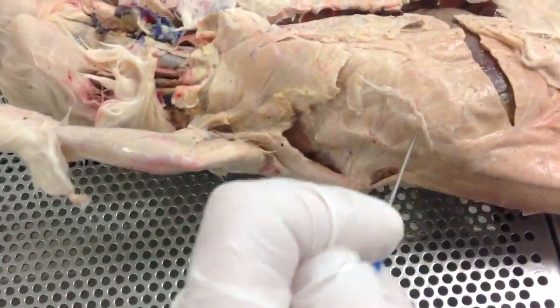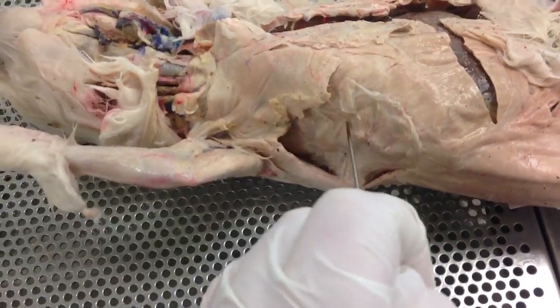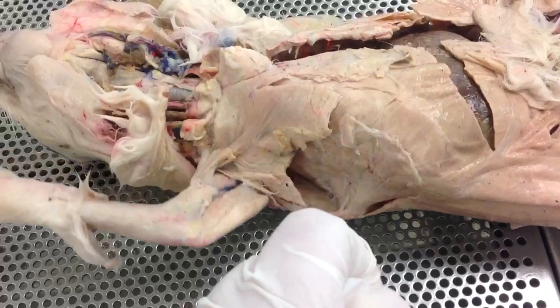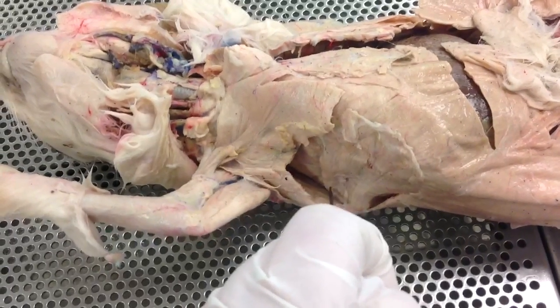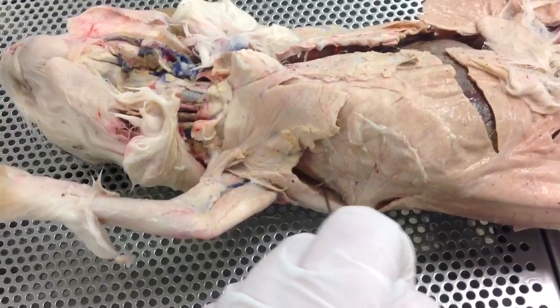Your teres major and your serratus ventralis are more easily viewed on this side of the rabbit. If you look under the arm portion, right through here, this is going to be the fan-like shape — that's your serratus ventralis. Underneath of that, this muscle that's down here is going to be your teres major. So serratus ventralis, teres major.